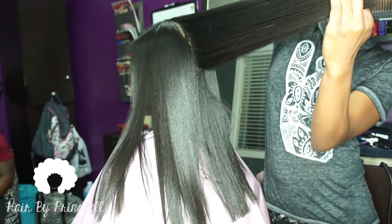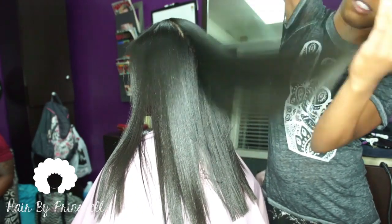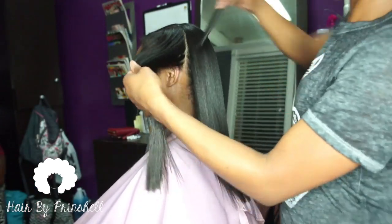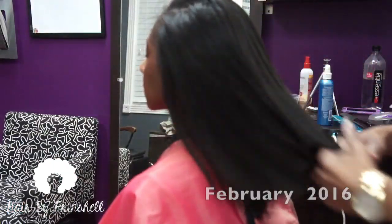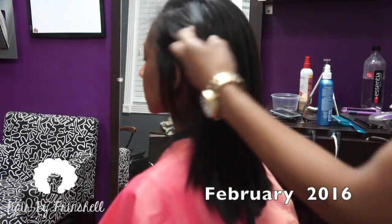As always, I gave her some layers so that her natural curls have a nice shape once she is ready to revert back to her curls. Here is another reminder of February 2016.